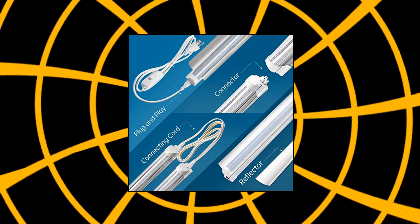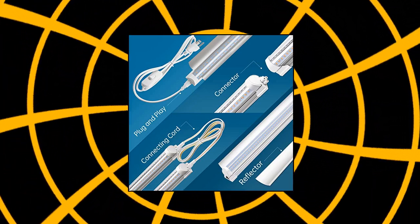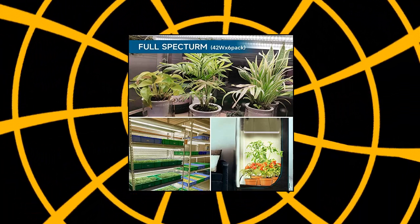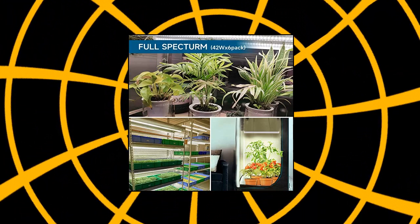This provides the best light intensity. The shell of the light is made of 100% aluminum, which provides high-efficiency heat dissipation, ensuring the longer service life of the LED chips.